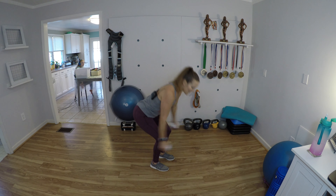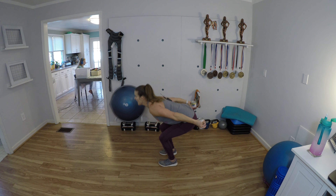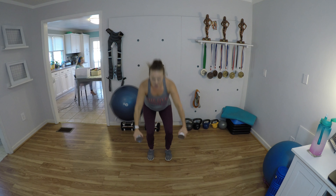Feet hip width apart, swing your arms back, give me a little hinge, pop up onto your toes. Hinge the hips as you squat, swing arms back, pop up onto your toes. My heart rate is elevated, I'm breathing hard — come on! Sit those hips back, abs are still in — we're getting lots of shoulders today.